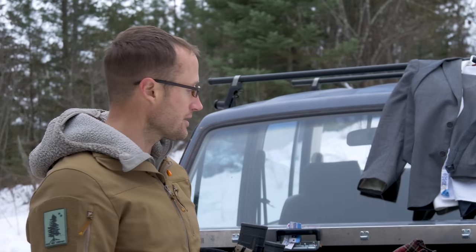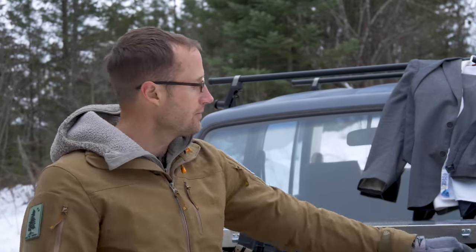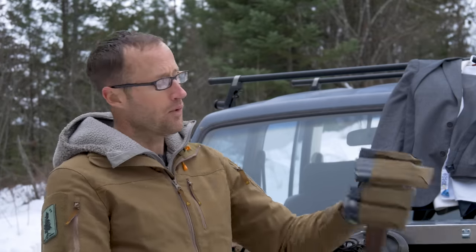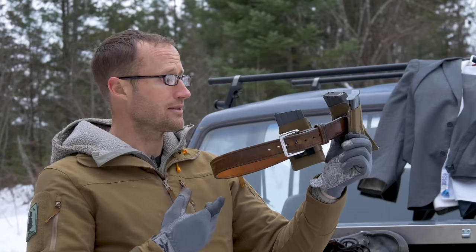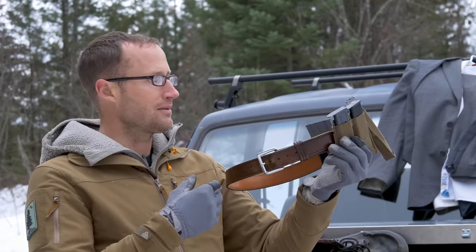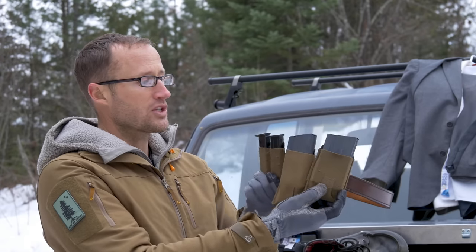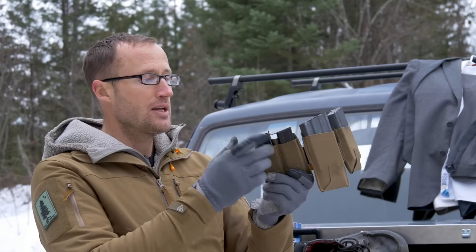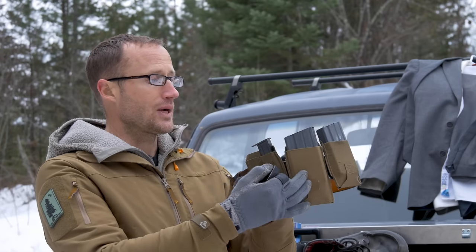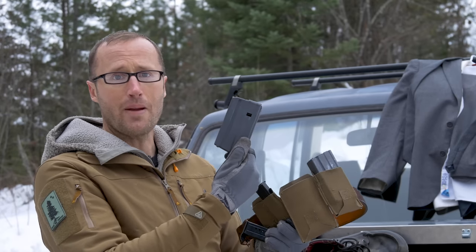For my retro loadout, since I wasn't running a chest rig, I ended up wearing this belt I've had for years by Belt Man. I just needed a low-profile rig, so I used some Blue Force Gear 10-Speed belt pouches to carry my P7M8 mags, and then these 20-round Brownells AR mags to keep it retro.